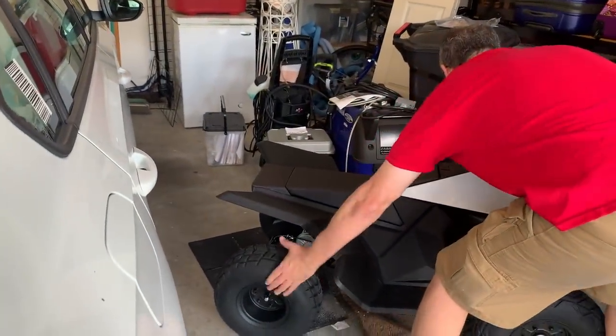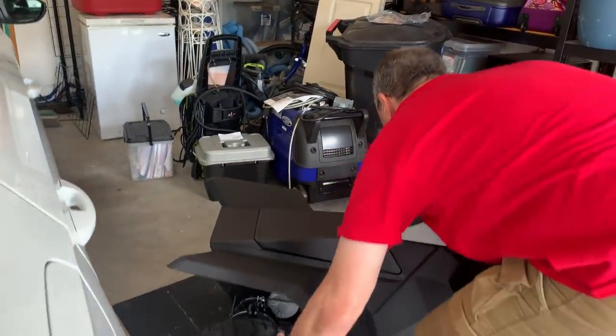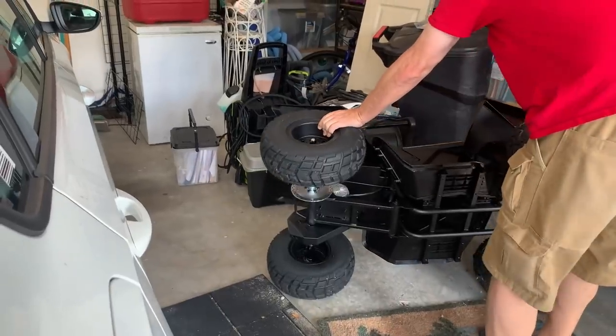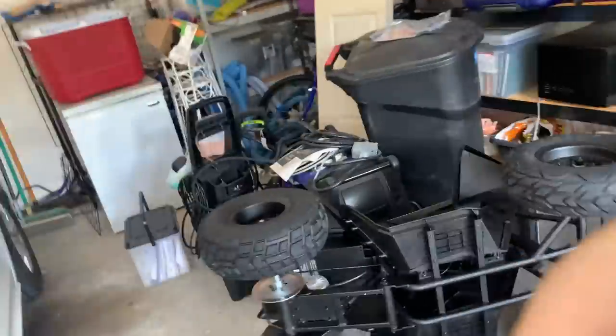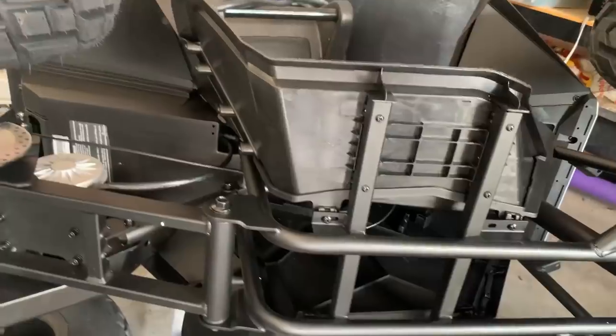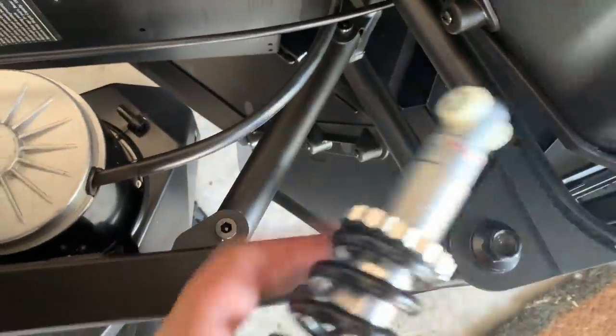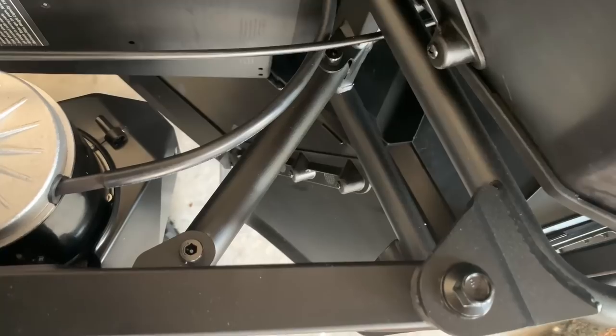We're supposed to tilt it over on the side, so I'm going to pull it out a little bit. Just a quick look underneath the CyberQuad — I think the battery stuff is all in there, though I'm not sure. We're going to disassemble this in a future video to see what else is going on. Next up, the instructions say we're supposed to replace this piece here with the shock absorber. I haven't figured out which way it goes yet, but we have to take this piece off first.